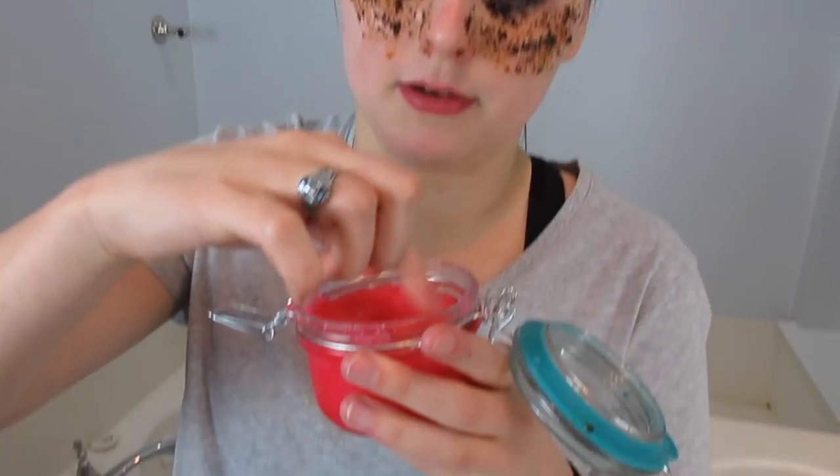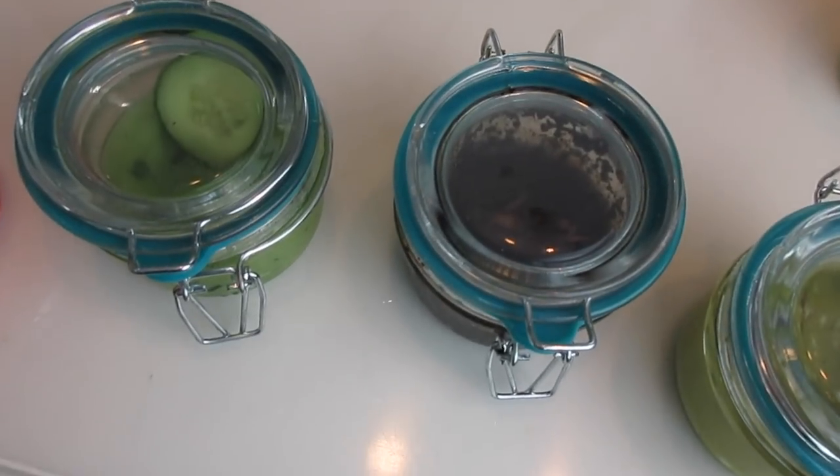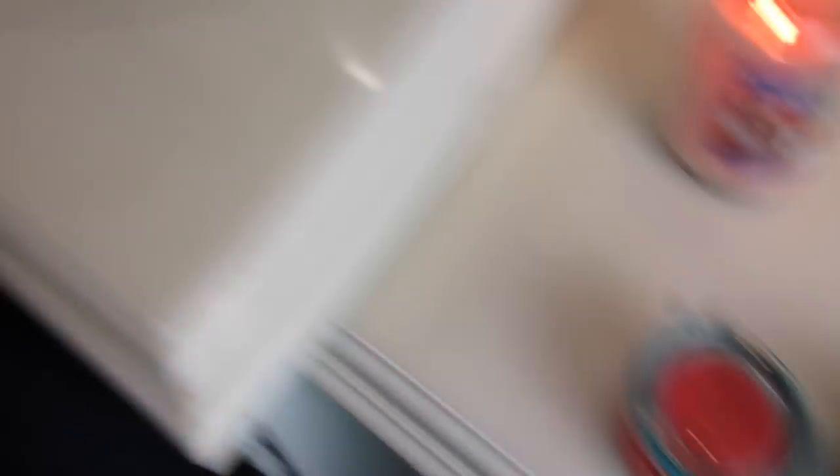The final taste test is the pink lemonade scrub — sugar, coconut oil, lemon essential oil, and food coloring. This one was probably going to be delicious, and it was: it got six out of five stars, described as tasting like sugar with a little bit of lemon. Final ratings: avocado mask three out of five, coffee mask negative seven out of five, cucumber scrub 3.5 out of five, and pink lemonade scrub six out of five.